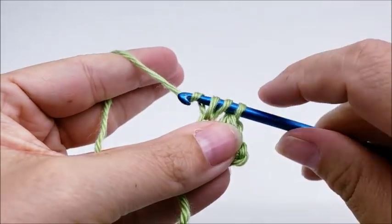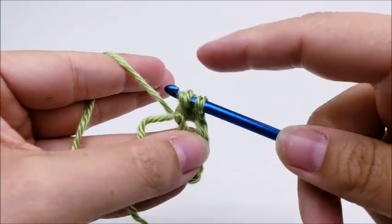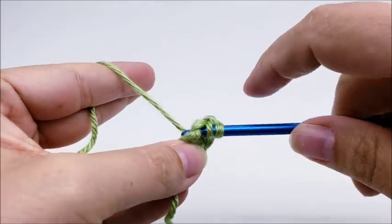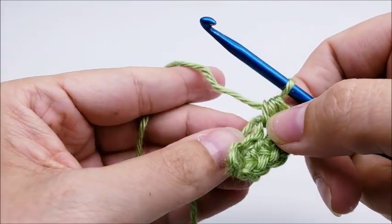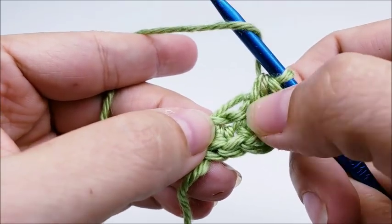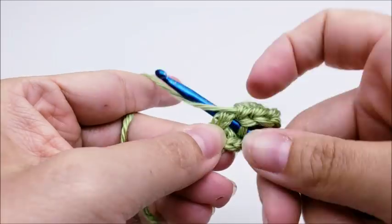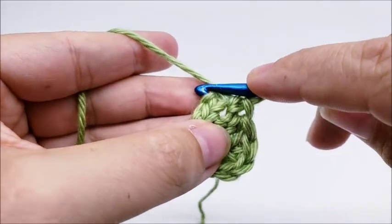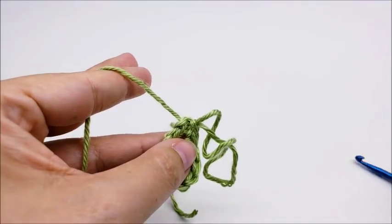And then the last stitch, I'm going to work five half double crochets into that last stitch — so five half doubles: one, two, three, four, and five. Now I'm going to start working back up this side of the chain. If you want to try to hide your tail while you go, that's what I usually do. Put a half double crochet into the next stitch, then single into the next, and then slip stitch into the last — just kind of right up here at the top. I don't have to be exact.